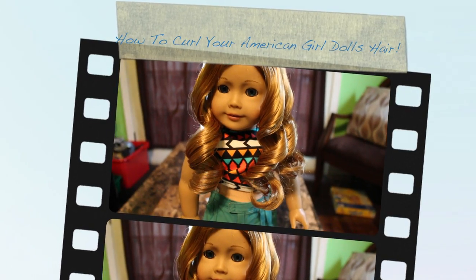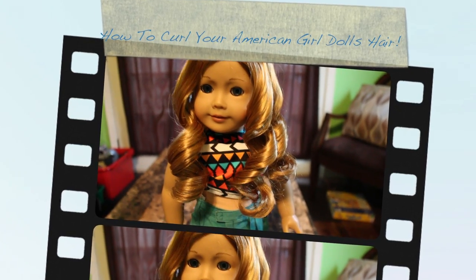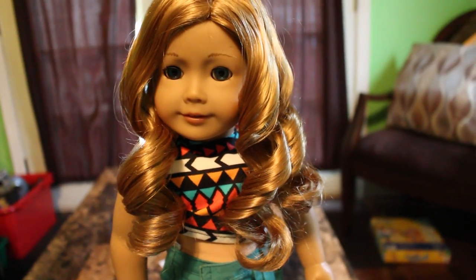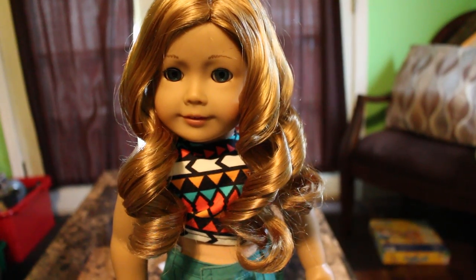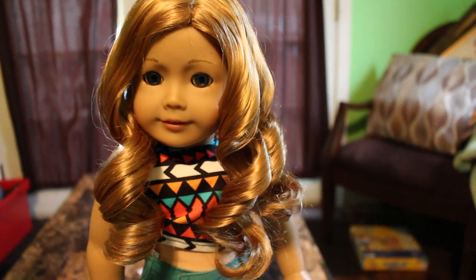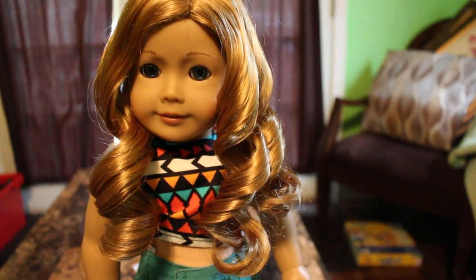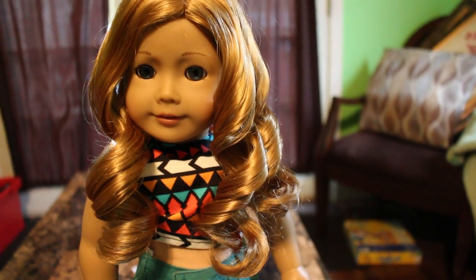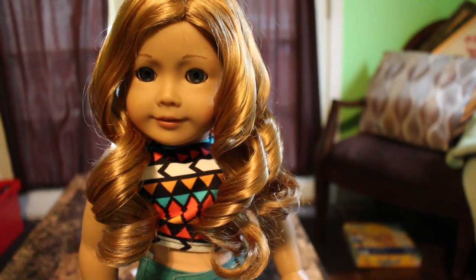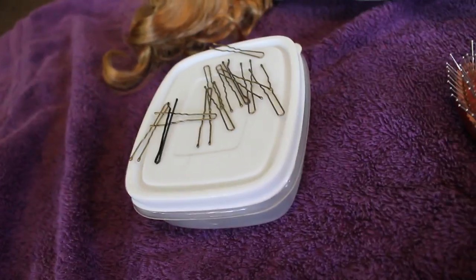Today I'm going to be showing you how to get curls like this for your American Girl doll. I suggest using this technique on dolls with naturally curly hair, because this might just make wavy hair for straight hair dolls — the material of their hair is not naturally made for curling. With curly dolls it's easier to get a nice curl.